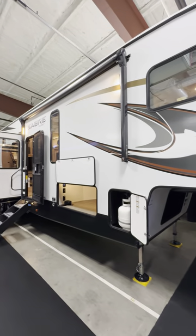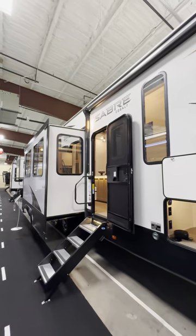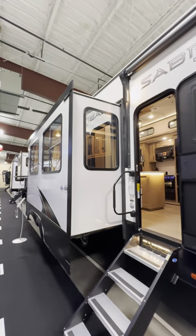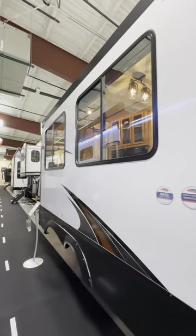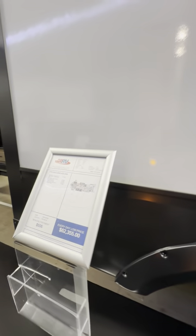Today I'm going to take you on a three-minute sneak peek of the 2023 Sabre 350BH. This is going to be a bunk model fifth wheel with a pretty awesome outdoor kitchen that I want to show you here first.